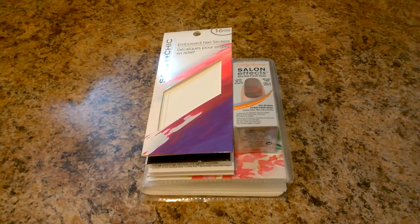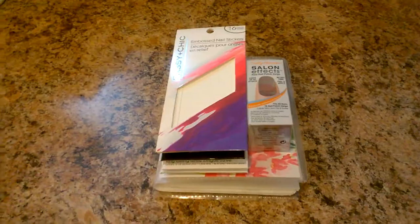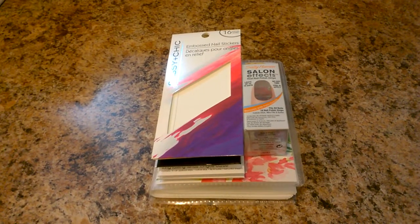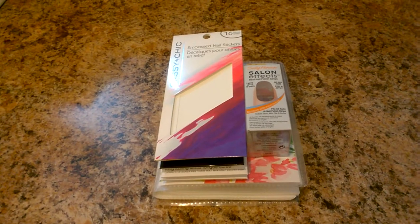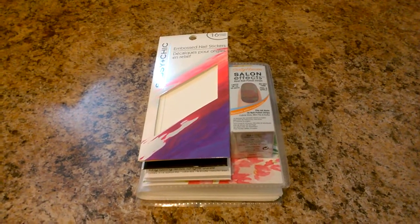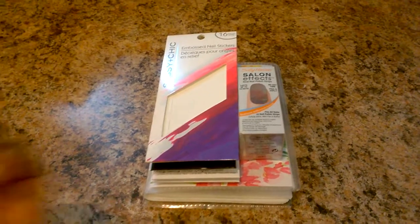This video is going to be a nail sticker storage idea for just a dollar. Yes, you guys, just for a dollar. So if you have five minutes of your time and a dollar, you can do this. Stay tuned if you want to look into it.